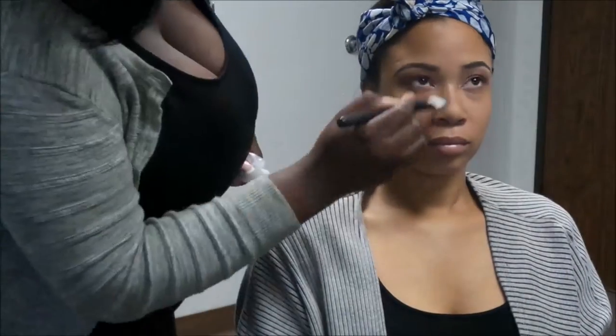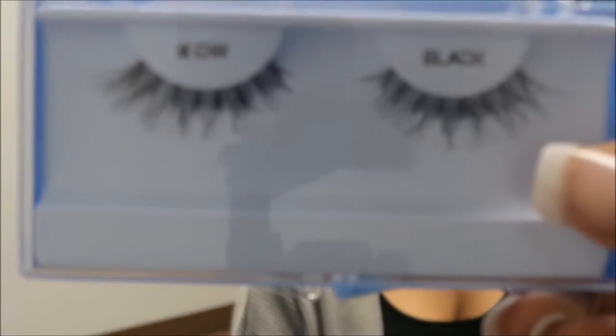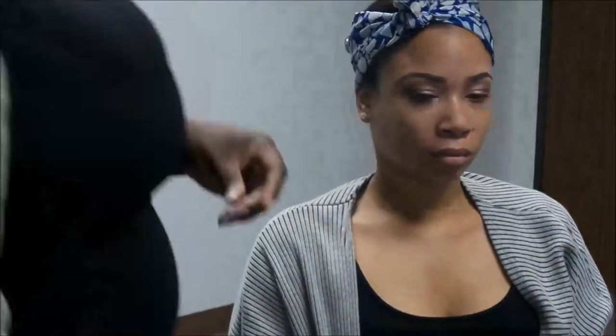I put a little tear drop in the front of her eye, so now I'm putting on a primer for her. These are DW lashes — I'm going to be putting these on her. I make sure I put the primer on so that it can dry while I'm putting on her lashes. I'm using mascara to make sure all her lashes are sticking up before I place the false lashes on.